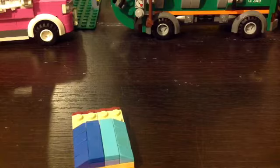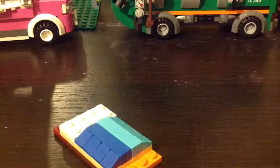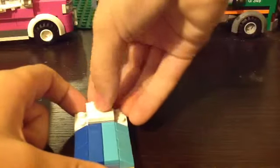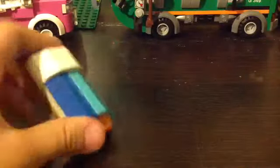Next up is the pillow. Use a 2x4, or if you don't have one, two 1x4's. Do the same thing as with the blanket. Add a 2x2 tile — any color you want, it's not going to be visible — and then put plates on top, and then cheese slopes just like on the blanket.